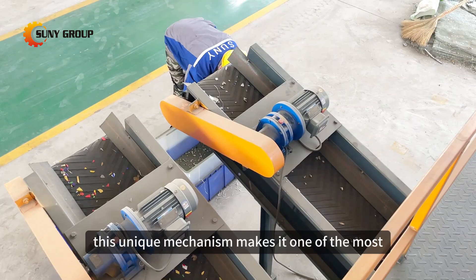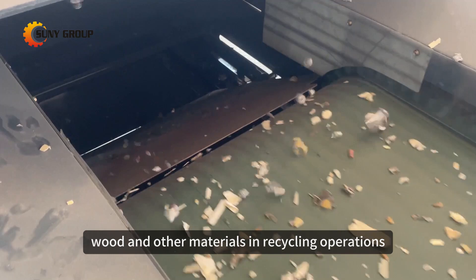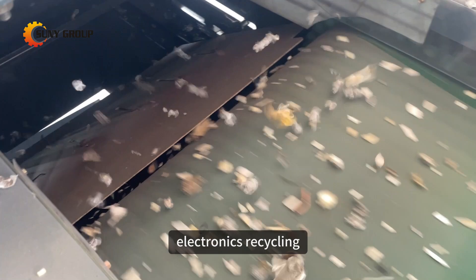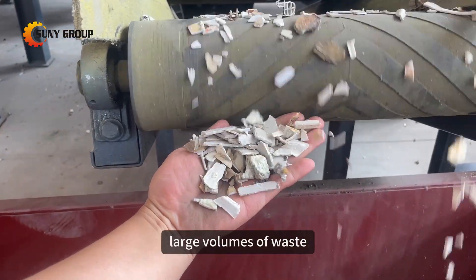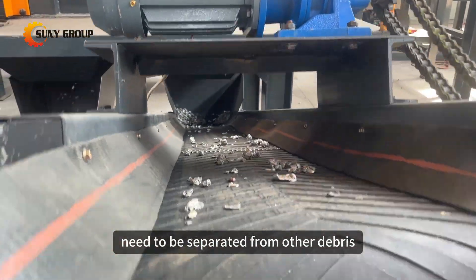This unique mechanism makes it one of the most effective ways to separate metals from plastics, wood, and other materials in recycling operations. For industries that produce mixed metal waste, like automotive manufacturing and electronics recycling, this machine helps recover valuable materials from large volumes of waste. It's also highly effective in scrap metal yards, where non-ferrous metals like aluminum and copper need to be separated from other debris.